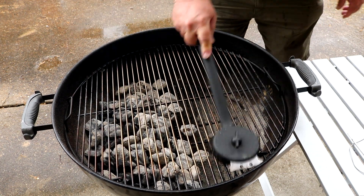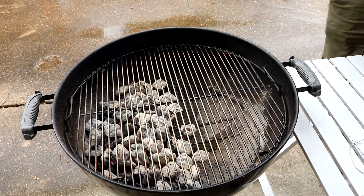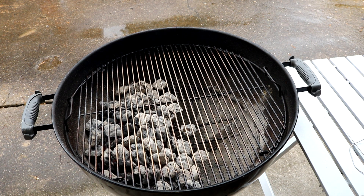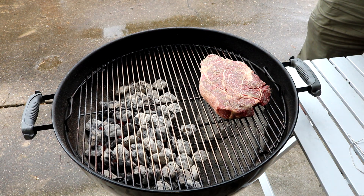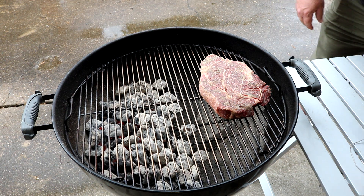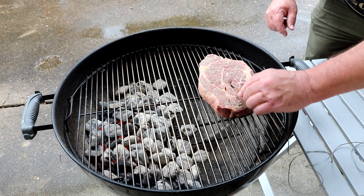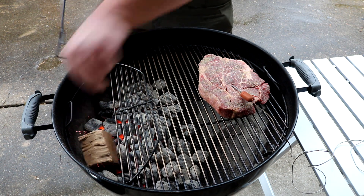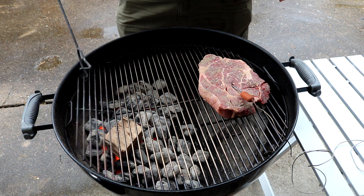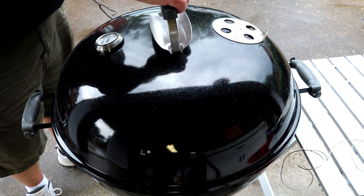We're gonna do this one half and half. As I said, this is gonna be a reverse sear — but it's not gonna be a low and slow reverse sear. We're gonna offset cook it up to about 120, then I'll bring the temps up and sear it off. Get this thing on here, I will probe this. Let me get our meat thrown on. Go to about 120. Get some of this pecan action going on in here — that's an awful big chunk but hey, we're gonna make it work.